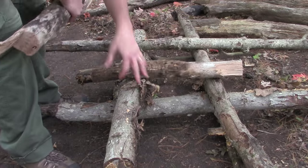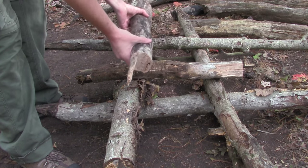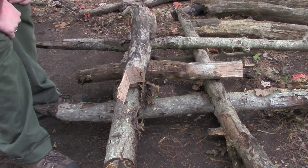It's literally just logs 90 degrees to each other, and the one you're going to sit on I just put towards the front instead of the middle, so there's room for my legs.